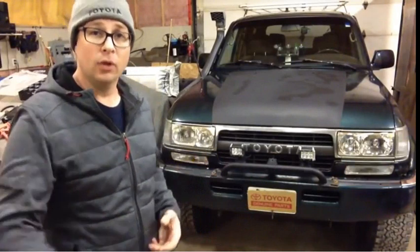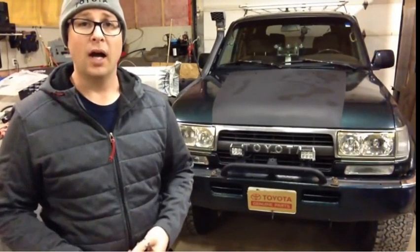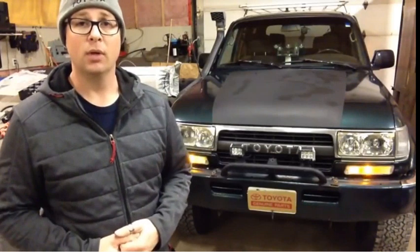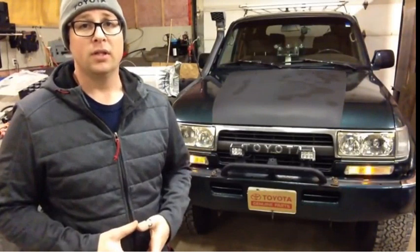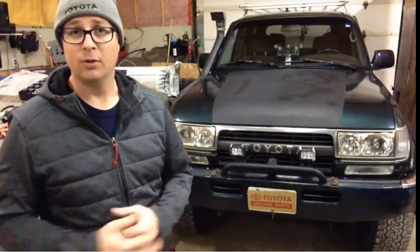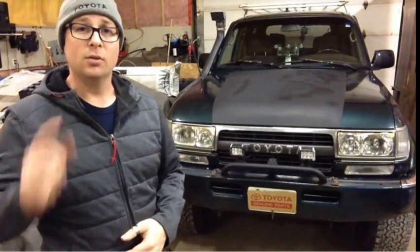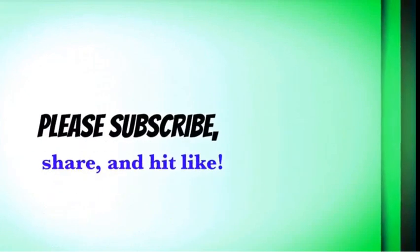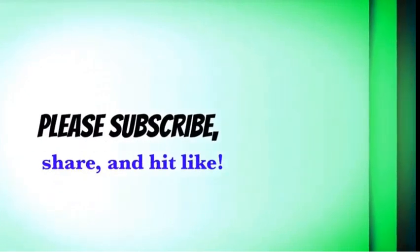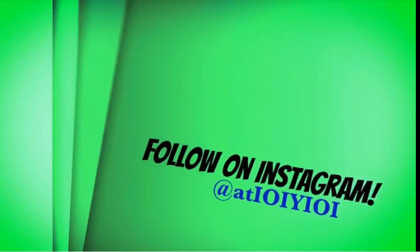If learning electrical troubleshooting is something you're hoping to get into more, stay tuned and subscribe. Hit the bell so you get a notification when I release a new video. If you enjoy this type of content, you can support me on Patreon — I don't expect it, I don't have any patrons at this point — but here's some useful information. Stay tuned, subscribe, thanks. We'll see you next time.